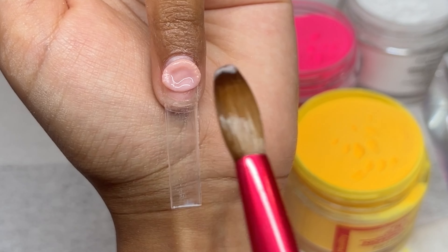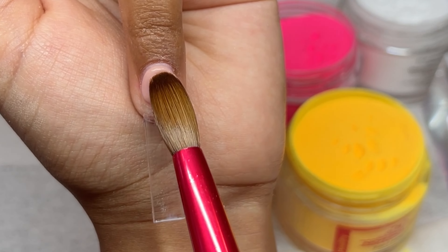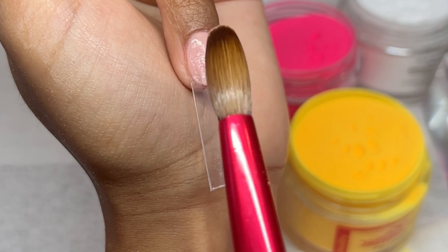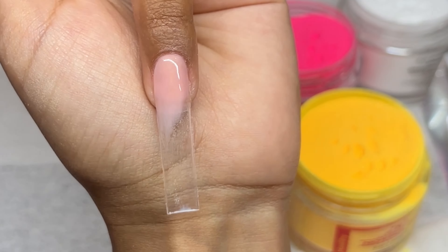I'm just repeating that process on the rest of the nails. They are going to be extremely thin, but we'll make up for that thinness and add the thickness we need with the clear acrylic.